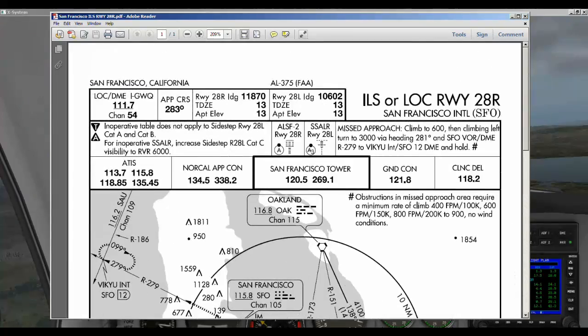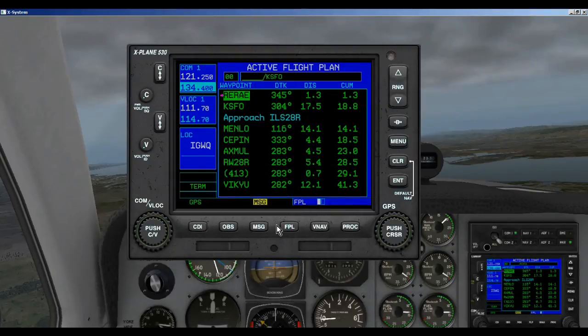We also want to make sure we have the right frequency tuned in our NAV radio for the approach — in this case it's 111.7. Now, you need to know that the Garmin 530 GPS will not land the airplane and it will not fly the glide slope. We need to switch over to the NAV radios, and we will do that when we make our turn from MENLO to SEPIN. Now it's time to activate our approach.